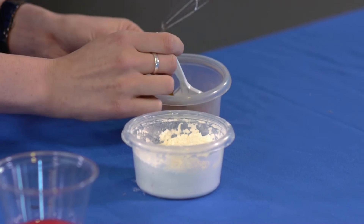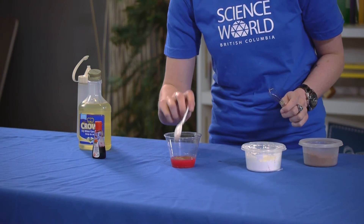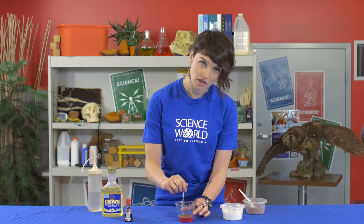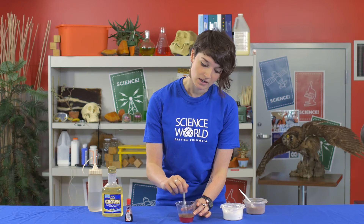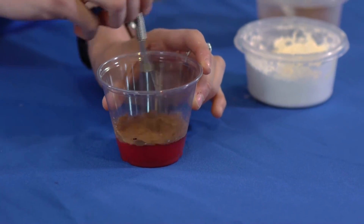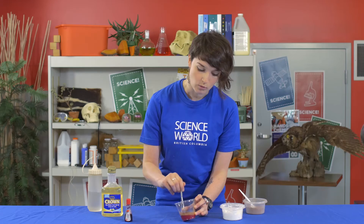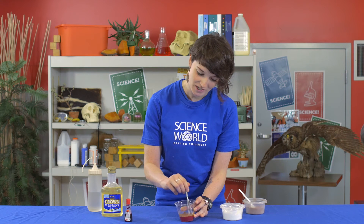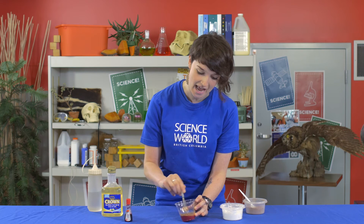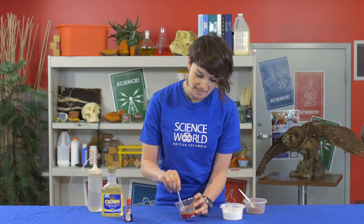Next we're going to add a little bit of cocoa powder. The cocoa powder here is going to represent something called platelets. If you've ever had a cut on yourself, platelets are actually the part of our blood that help us form a scab to stop the blood from leaving our body. Our body is actually made up of about 8% blood, and we want to keep it that way — we don't want to let all the blood leave our body when we have a cut. So platelets help form a scab and will help us to stop bleeding when we have a wound.